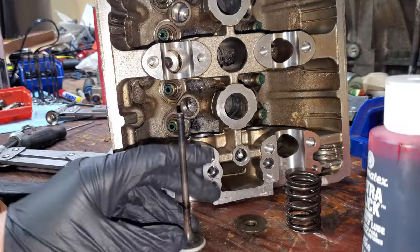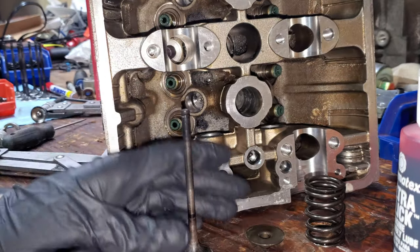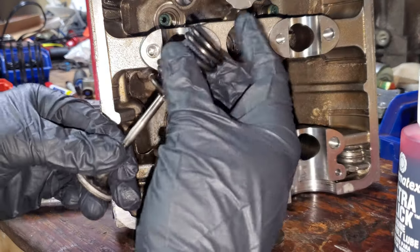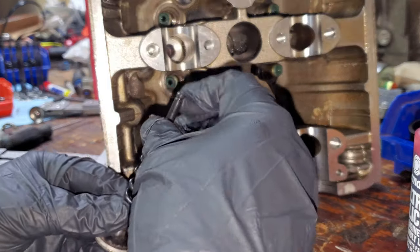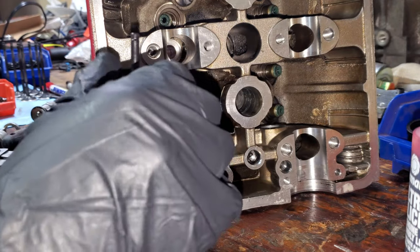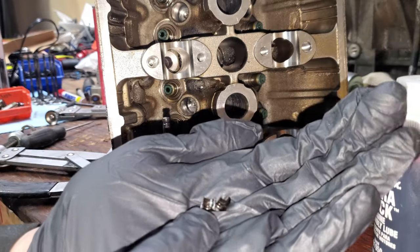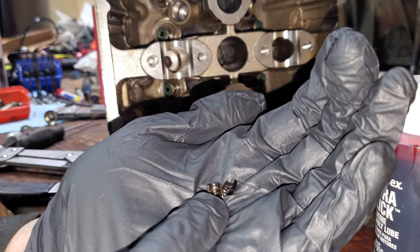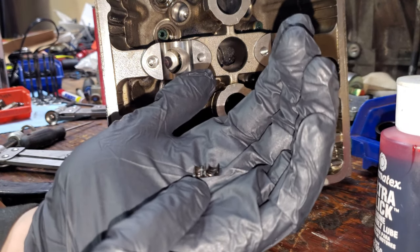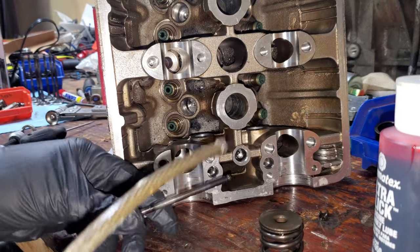Make sure each valve goes back to the exact same spot it came out of. Slide the valve through from the back, then a spring goes on top, then your retainer — that's your little spring sandwich. At the very top of the valve you have the keepers. These are called keepers, they only go on one way, and they create a little wedge so when the spring is applied it prevents the whole thing from shooting off and hitting you in the eye. Use all the oil you can — lube everything.